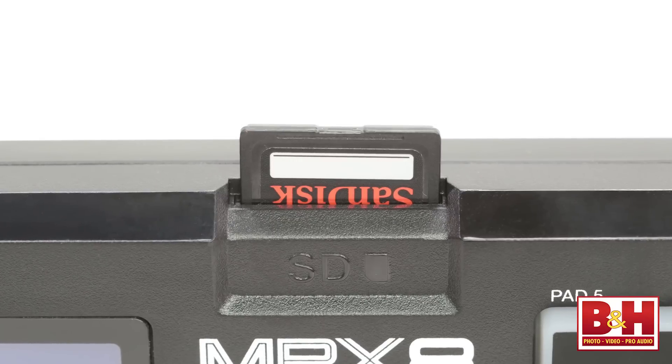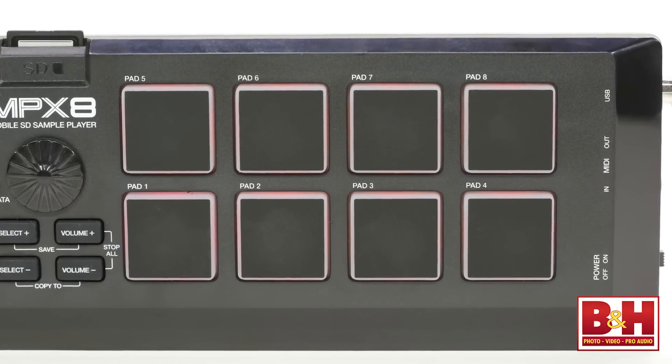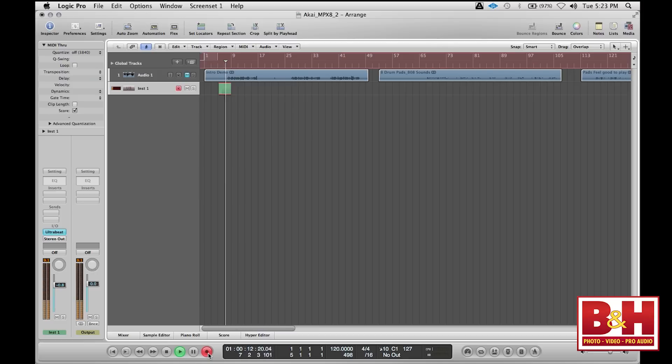This inexpensive little number allows you to load samples via an SD card and assign them to backlit, velocity, and pressure sensitive pads so you can play them. You can also use it to trigger other sample playback devices, maybe a virtual sampler in your Mac or PC. It's not quite a drum machine since there is no sequencer inside, but you can sequence it from external devices like a computer-based digital audio workstation or MIDI sequencer or drum machine.